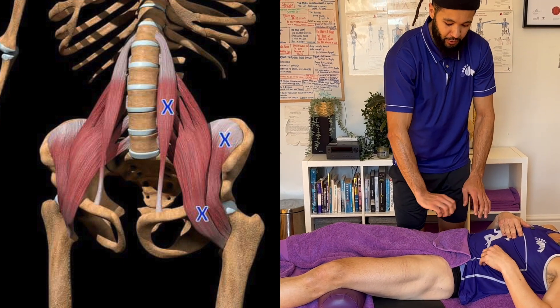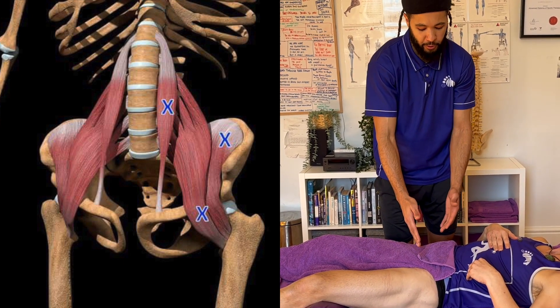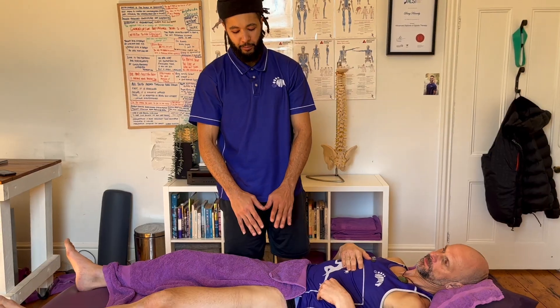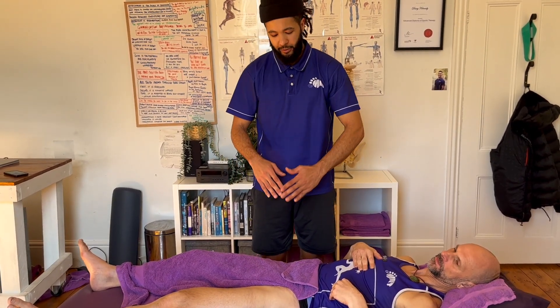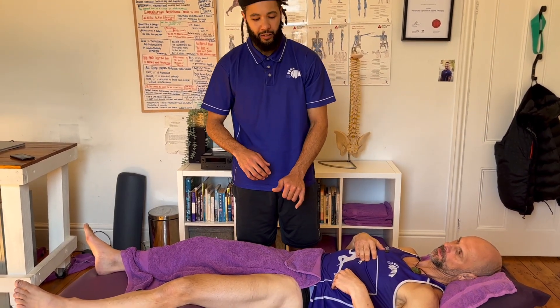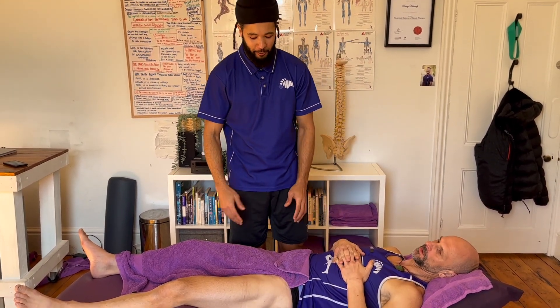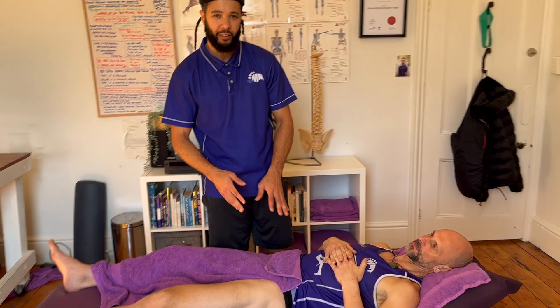There is part of the psoas though that attaches onto the lesser trochanter, so it's an area that's a bit hard to get to. There are some nerves and arteries in the way — we just have to be mindful about bypassing those so we can get into that part of the psoas where it attaches onto. And typically it's the attachments, as Buddha says, that is the source of suffering. So we're going to look to hit that iliopsoas tendon as close as we can to the lesser trochanter.